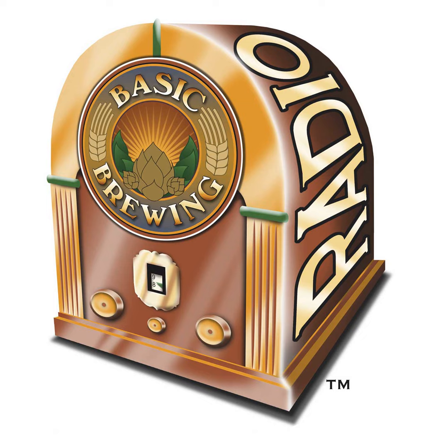Welcome to Basic Brewing Radio for Thursday, July 7th, 2022. I'm James Spencer. Here at Basic Brewing Radio we're all about homebrewing. This week we're taking a break from content recorded at HomebrewCon to continue our series on recipe development. I collaborated with Matt Giovannisi at brewcabin.com and swimuniversity.com to come up with a recipe for an American amber ale from scratch.